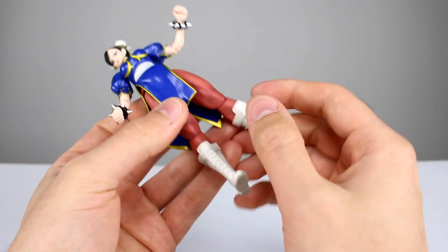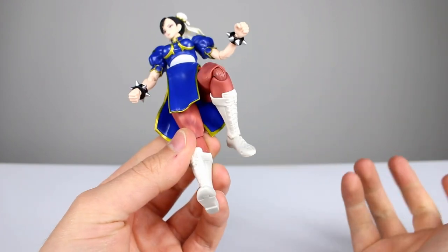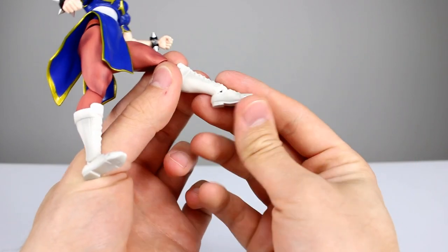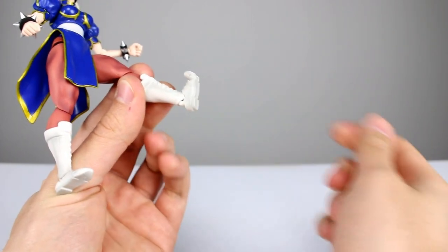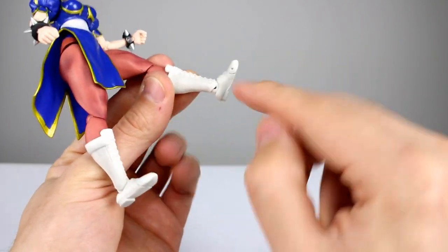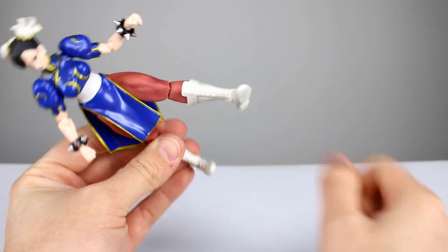Her knees are much like Ryu's in that they didn't do a great job, but she gets slightly better range and they don't look quite as bad because they're not as bulky — so it'll do. For the ankles, we have a hinge that goes all the way back and forward, a toe hinge which works nicely, and an ankle rocker. The ankle rocker can bump into the boot so you don't get the best range, unless you tuck it in — then it works just fine.